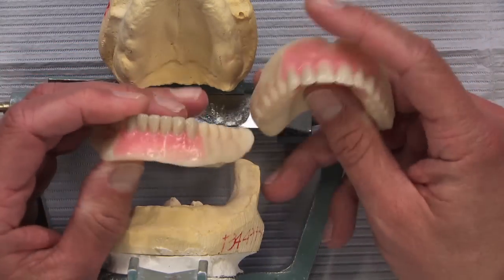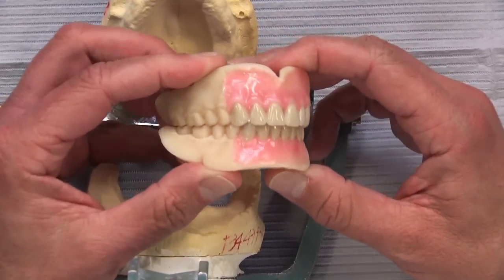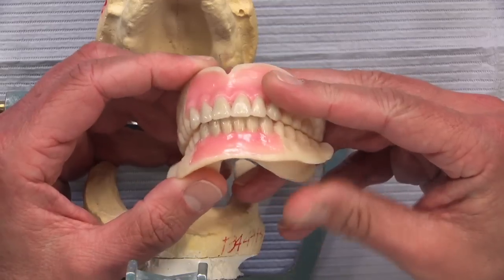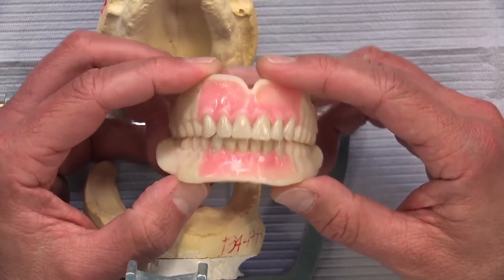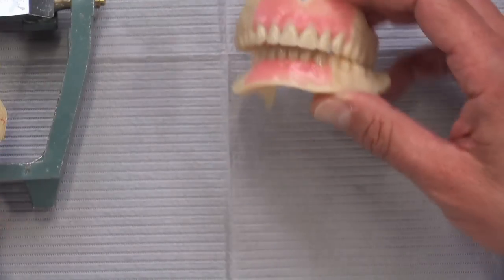You get these back, try them in, and they're going to fit the same as the final denture — so you should not need any adhesive, maybe a little on the lower depending on how much ridge is left. Then you and the patient verify whether you like the position of the teeth, or change anything that needs changing, and then send it back to us.